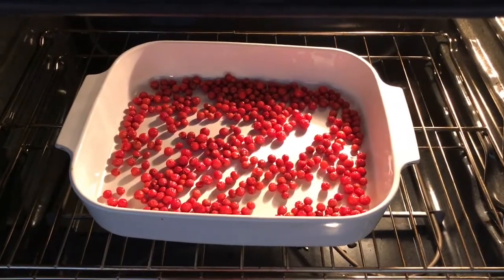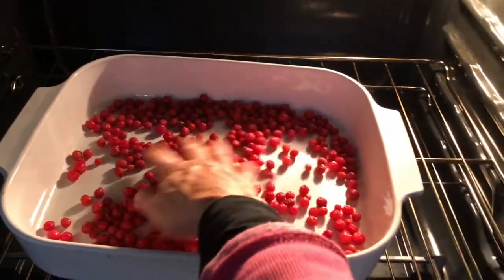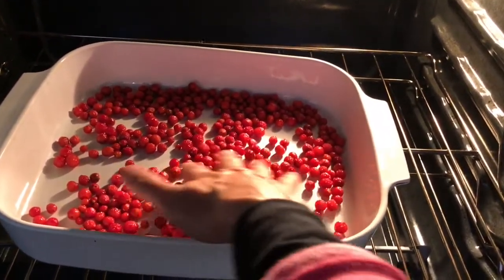The first time I dried them I think I got them too dry. So now I just give them a little feel — and see, these feel just right.